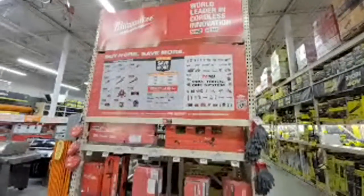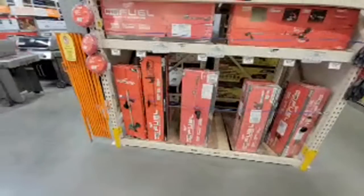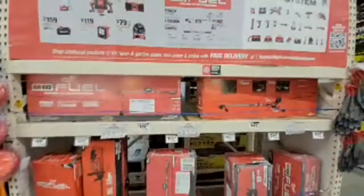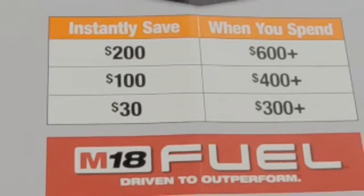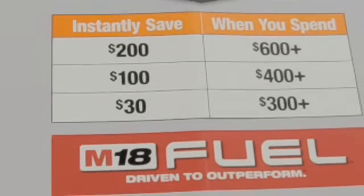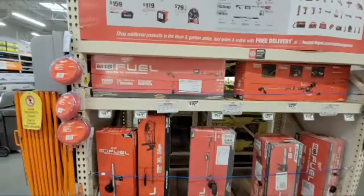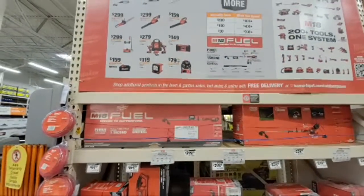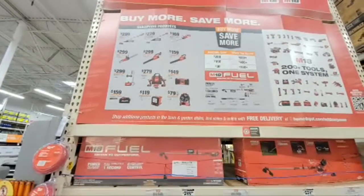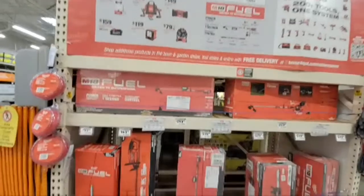Here you have the Milwaukee buy-more-save-more on all of the outdoor power equipment. This is pretty much the only game in town for saving any money on Milwaukee OPE right now. It really pays off most if you're going to buy $600 or so worth of stuff — if you buy $600 or more, you get $200 back. It's an instant save, that's how it works.